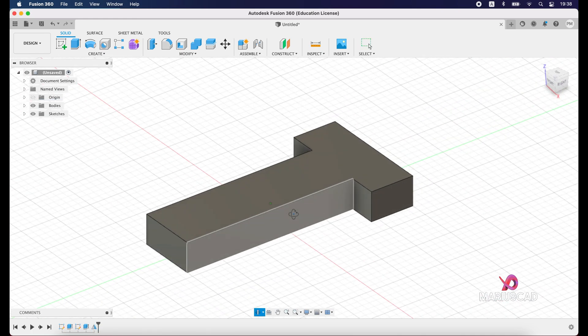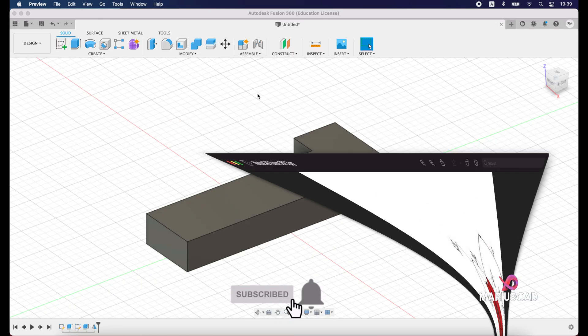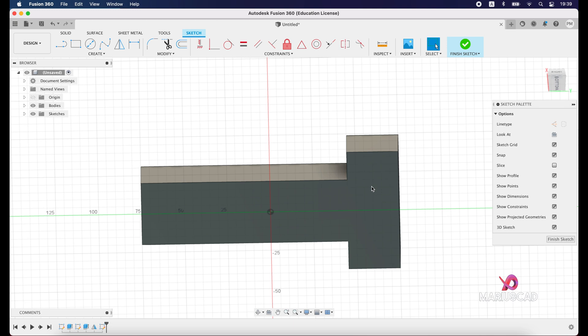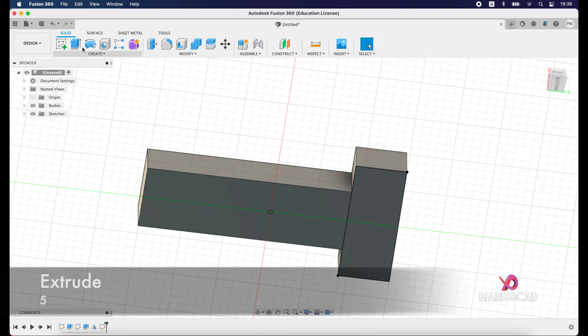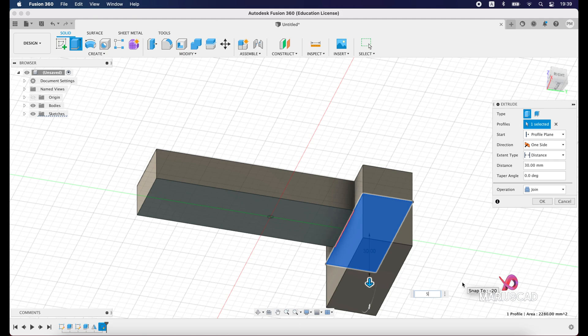Now let's add this extra part. We will construct another rectangle on the upside down with the same area and extrude it with 5 units. Create a new sketch, flip the drawing, select this area, and create a two-point rectangle. Finish the sketch, then extrude, select this part, drag it, and press 5 units.